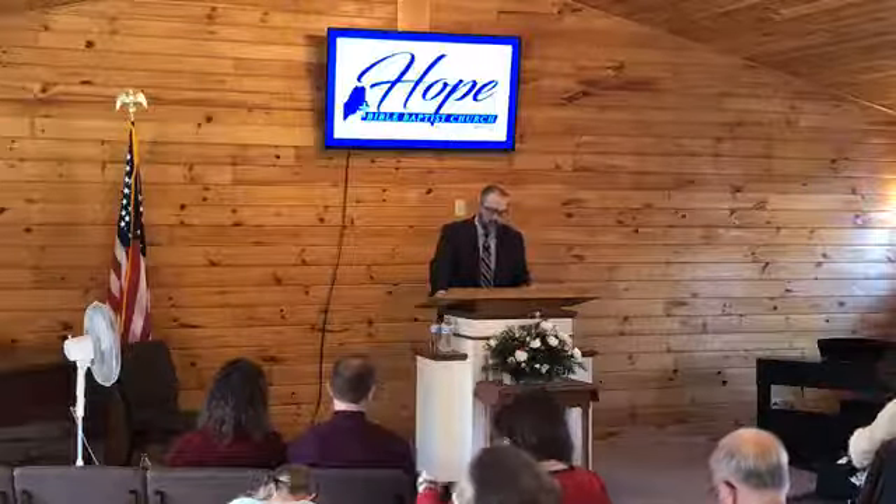The book of Exodus, chapter number 25, is where we'll be. This is a study on the tabernacle. I have on here that this is part 13, but I think we've probably had some two or three parters within a couple of different titles. So this is probably about our 17th, 18th, possibly even 20th message out of the tabernacle series.